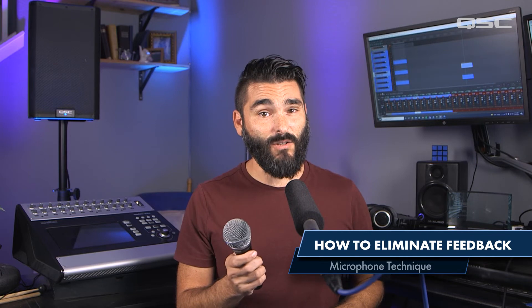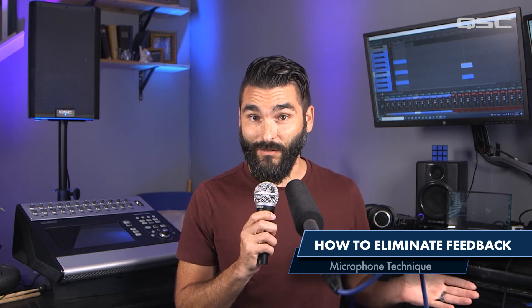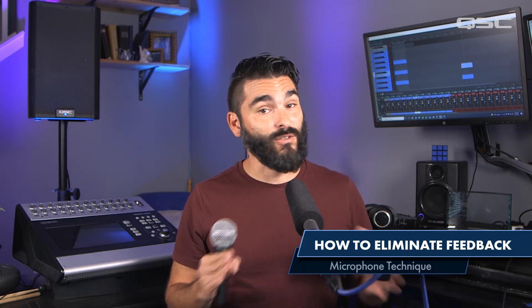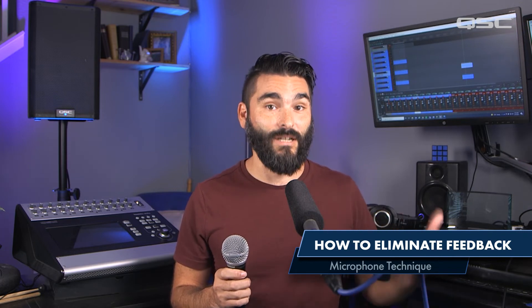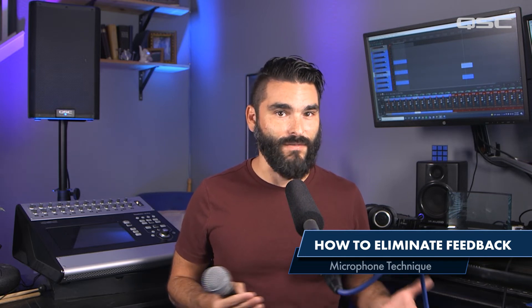Additionally, if you're singing or speaking into the mic, always make sure you're holding the mic within a close enough proximity to your voice without getting too close. If you hold the microphone too far away, you're going to throw off your signal to noise ratio, which means you have to apply more gain to that channel than normal in order to hear that vocal clearly, and unwanted noise is going to be introduced into the system which will eventually cause feedback.